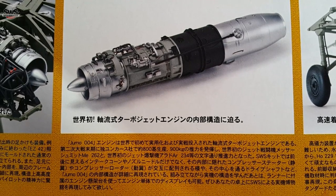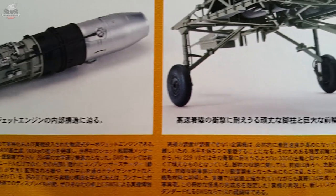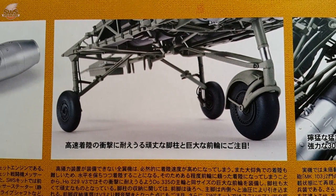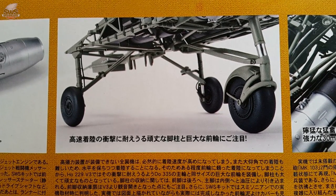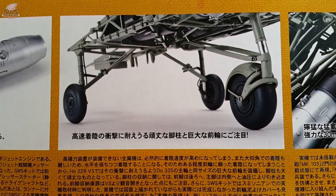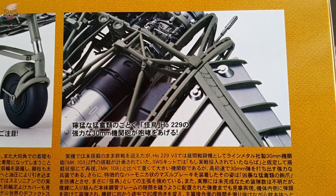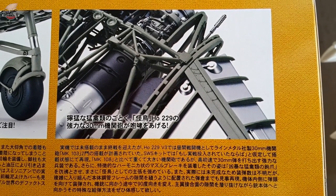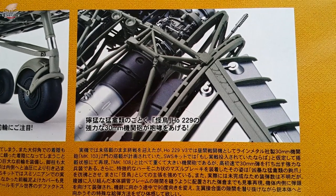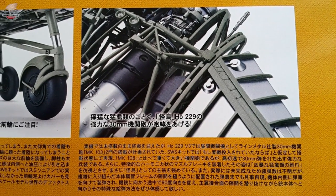Too bad that everything on the box is written in Japanese and non-Japanese speakers can only guess what is described. However, a picture is worth a thousand words — as you can see, the engines, the framework, the cockpit, and the landing gear are all here and hold great potential. Maybe some room for super detailing is left for those who are not happy with the kit, but I doubt there will be many unhappy modelers with these contents.